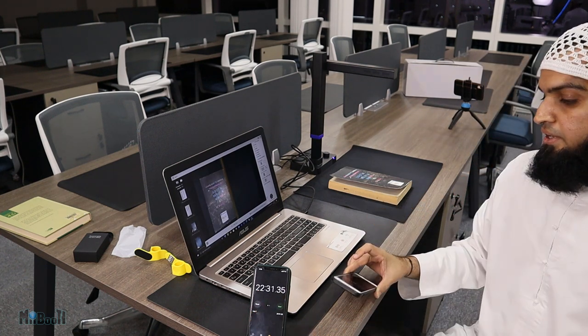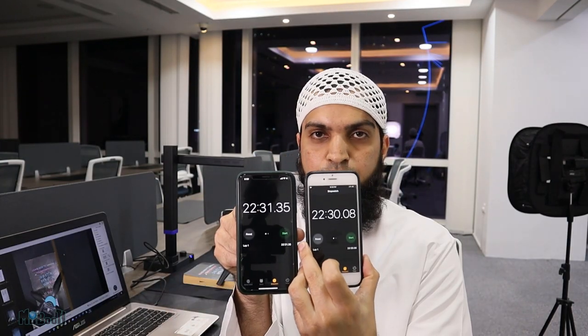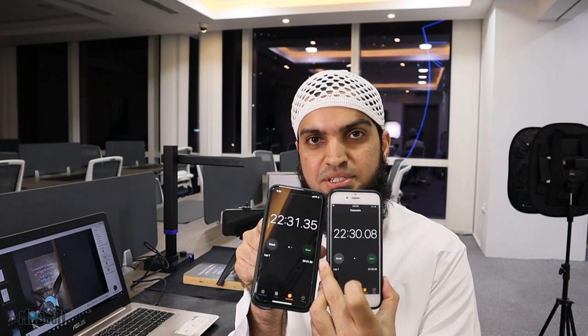The scan is complete. It took 22 minutes and 30 seconds. I was timing it on two different phones — one for the time-lapse camera. So it took 22 minutes and 30 seconds to scan 292 pages, which also includes the prelude, the index, the postlude, the covers — everything.